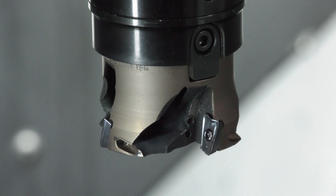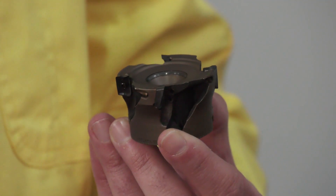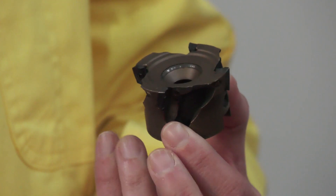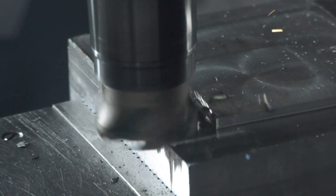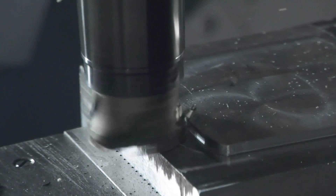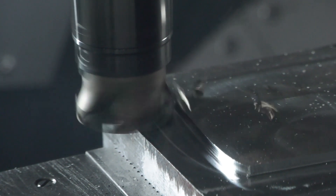So these are basically 3D printed — additive metal? Yes, this one here is made from titanium alloys. With additive manufacturing there's a number of materials used — plastics, medical materials — but this particular one is titanium alloy.